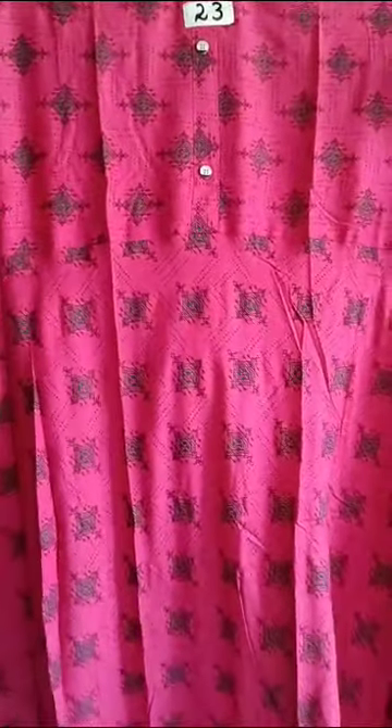At just 420 rupees. You can see 2 pieces for free shipping. If you see the 3XL or 4XL, you can see the 460 rupees. Please don't miss it.